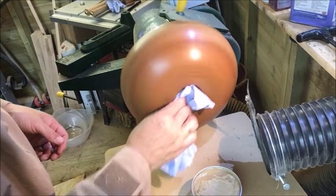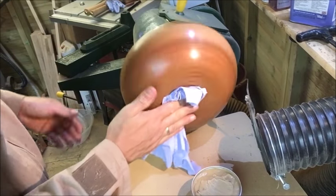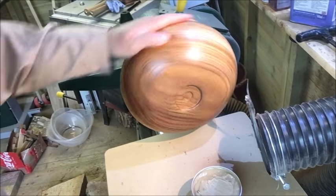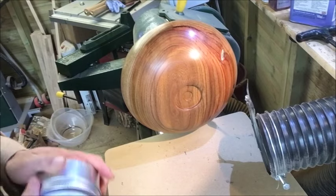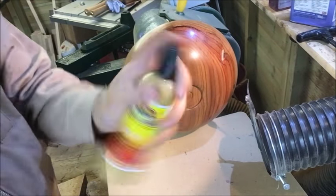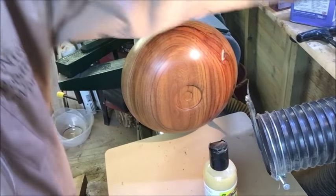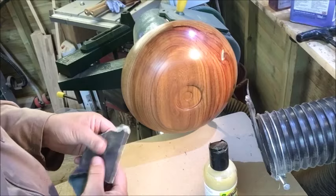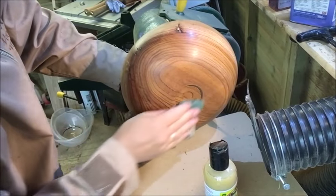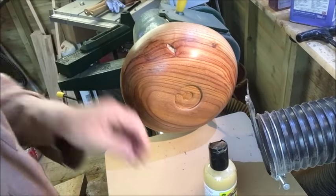I'm going to change rag again and go with another clean piece. That gives you an idea of what it's going to come up with - it's not bad actually, I'm quite pleased with that. I'm going to put this Yorkshire Grit away now and use a bit of this Shell Wax - basically woodturners friction polish. I'll give this a little bit of a light rub down, and then we'll get some of this on.